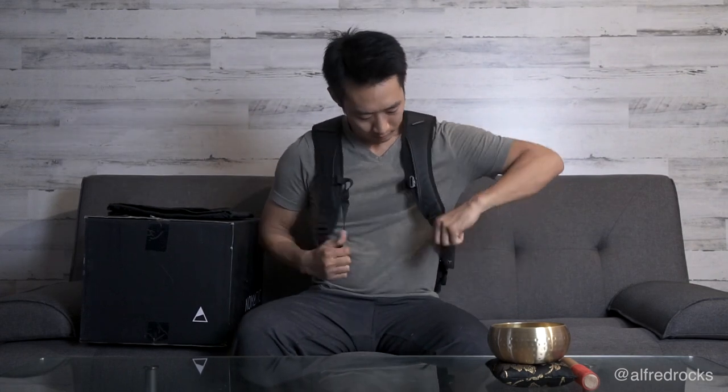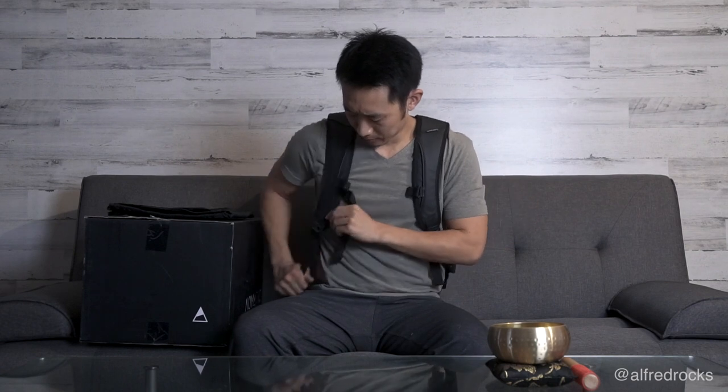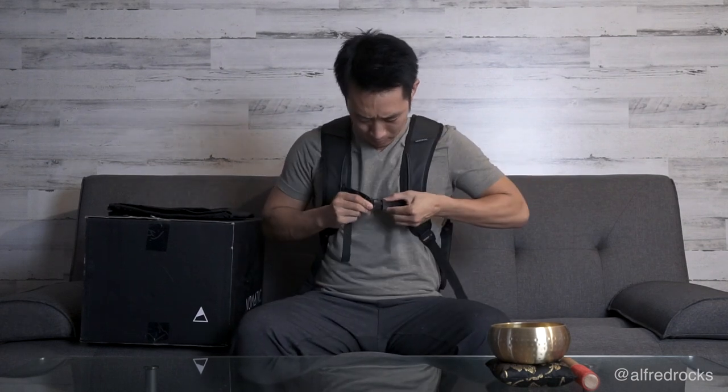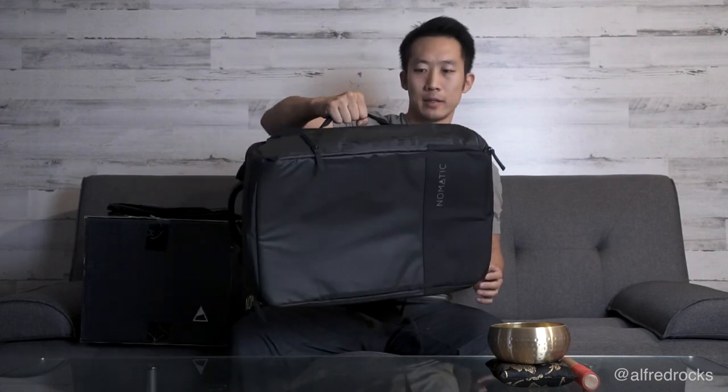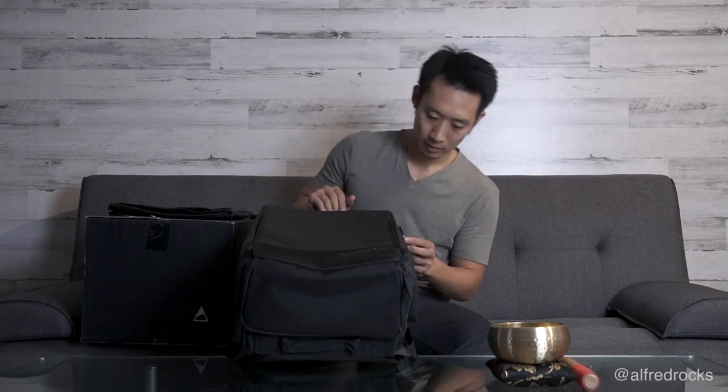First things first, you've got to put it on and feel it out. Oh, smooth! Some backpacks you have to take off to adjust, but this already feels very good. It's got multiple handles — sometimes you put it in the car or check it in and it's nice to grab it from different directions.